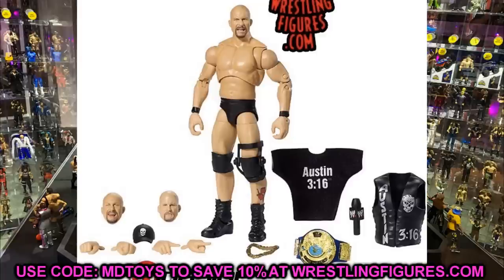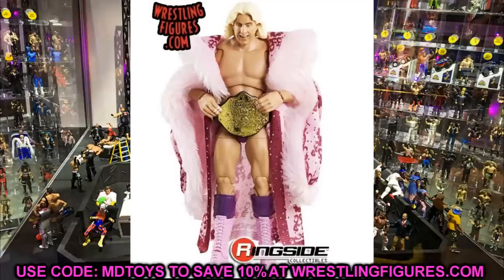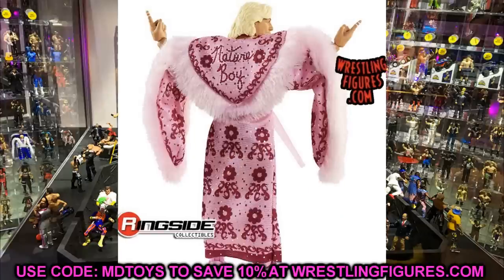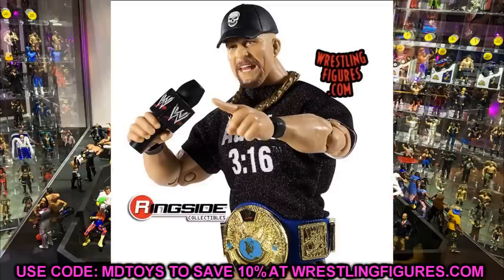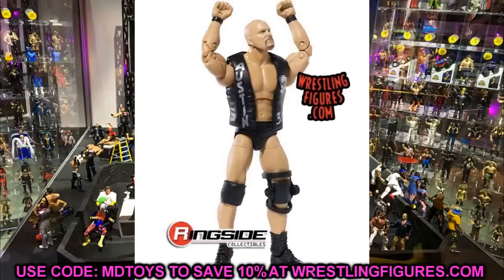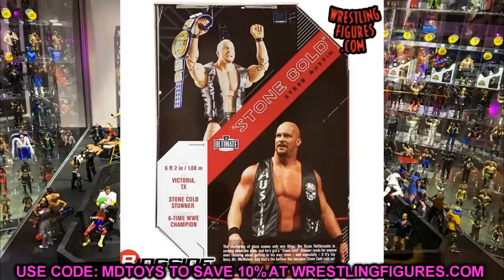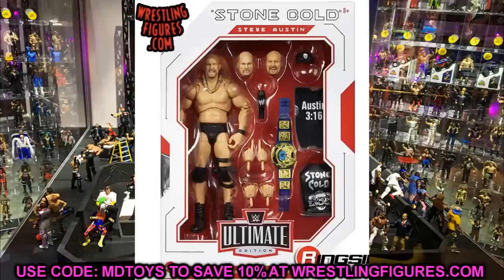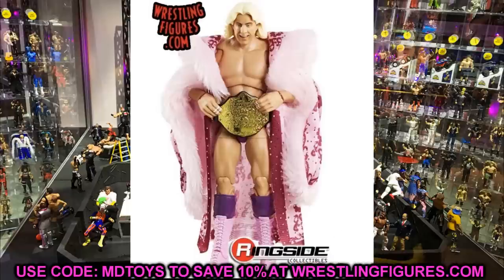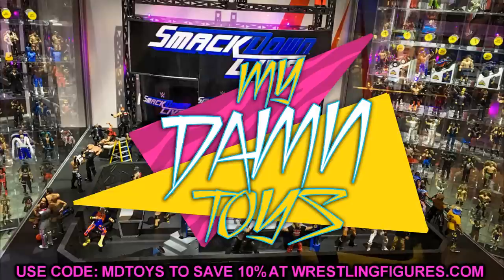That pretty much does it for our Ultimate Editions — they look pretty damn good, I'm impressed. I think Stone Cold Steve Austin's figure is better than Ric Flair's, but let me know in the comments which one you prefer. I was exhausted when I woke up — went to bed at 4 AM, woke up at 6:40, so I actually missed the first reveal. Anyway, thank you guys so much for watching. The Stone Cold is superior in my opinion. Subscribe to the channel and I'll see you guys in the next video.